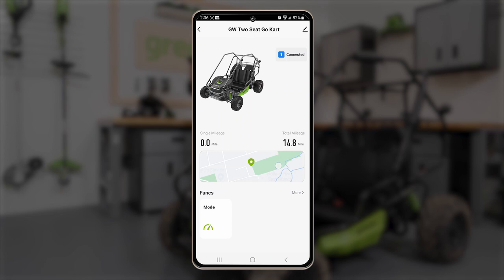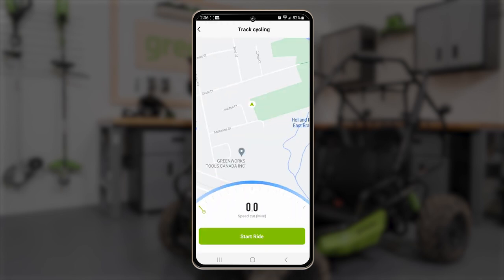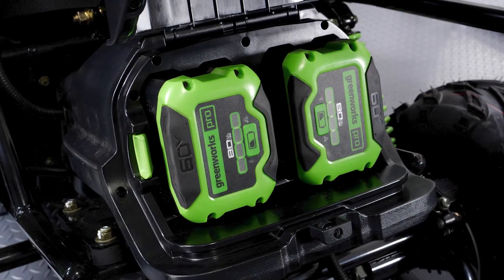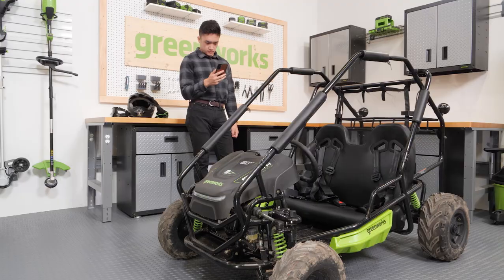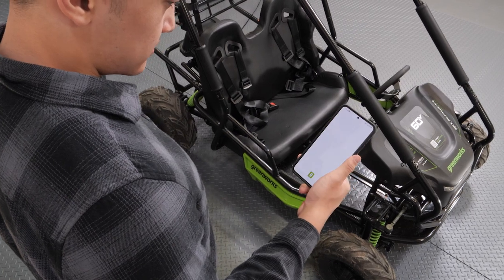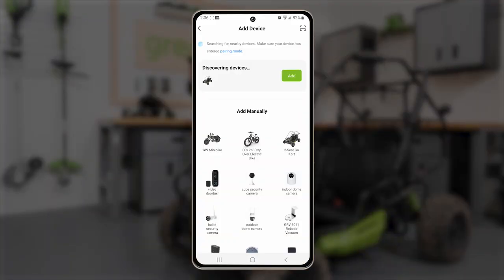Download the Smart-G Home app to your smartphone and connect your Go-Kart to access additional controls and features. To connect your Go-Kart to the app, make sure there is at least one battery installed and your device's Bluetooth is enabled. The Go-Kart does not need to be turned on for it to be connected. Open the app and select Add Device. The Go-Kart should appear as an available device. If the Go-Kart does not appear, the Bluetooth function may need to be reset.